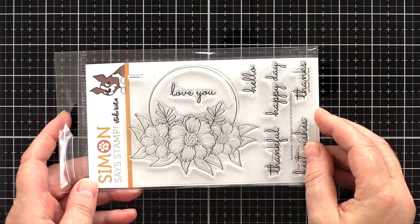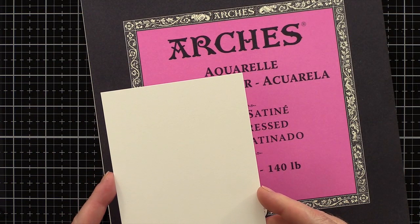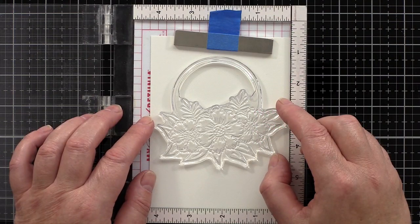The raised lines of the heat embossing define the edges of the petals and leaves, creating little wells to contain the watercolour.